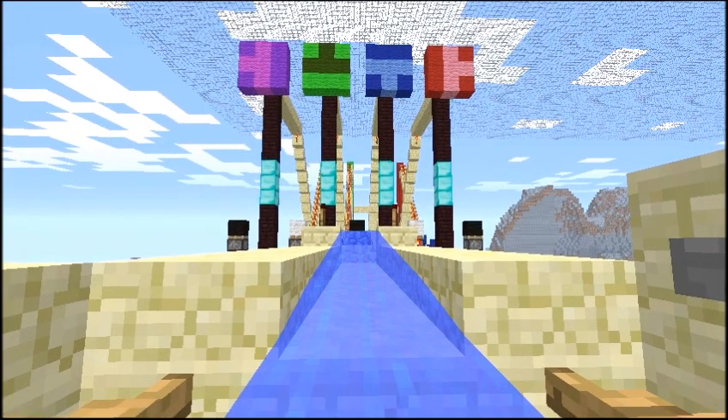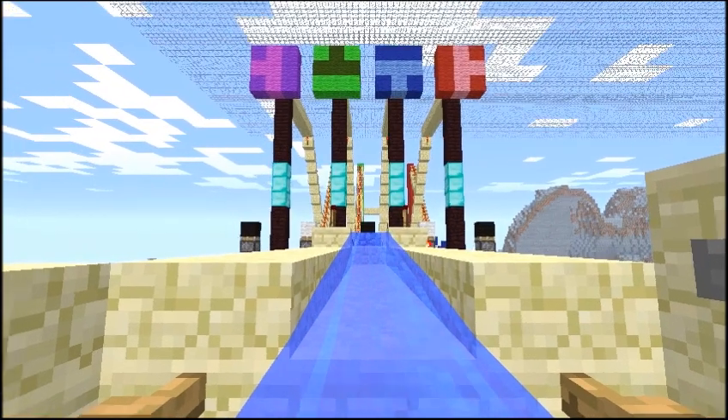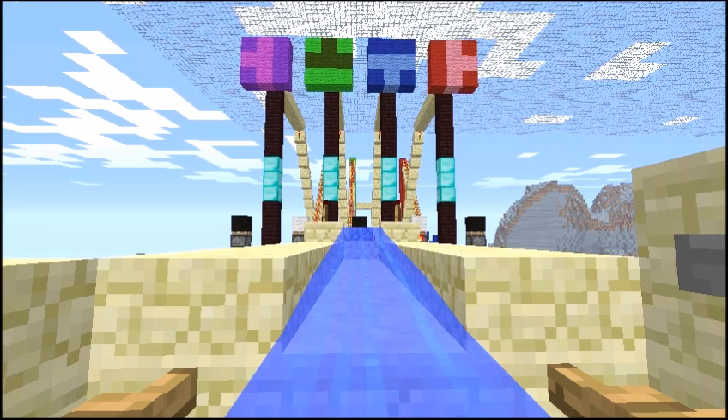If you succeed, a white piston will pop up. If you fail or miss, a black piston will pop up.